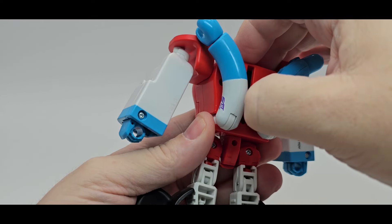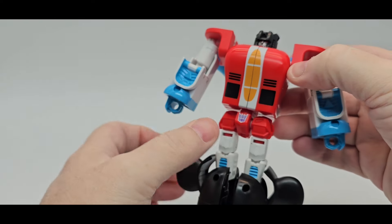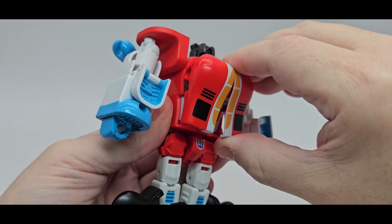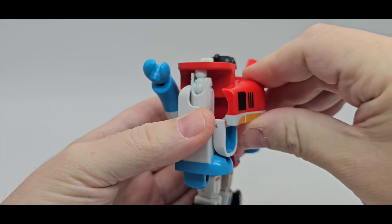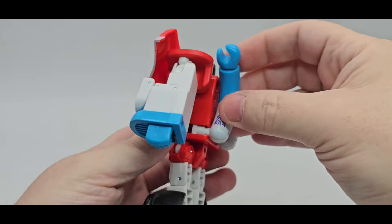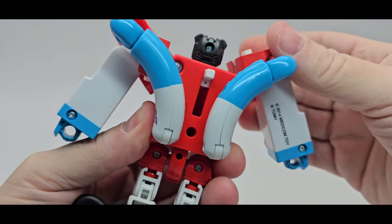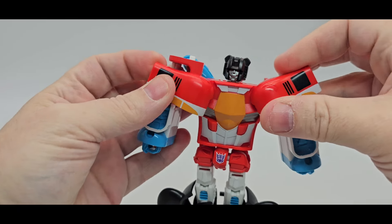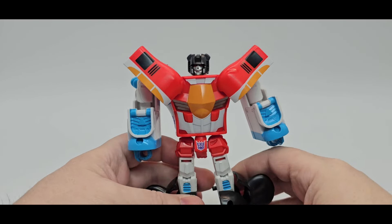Flip the hand out, flip this down, extend a little bit. Press the head up like that. Move these, take the chest piece, flip it out, extend those, and turn these up and push them into place. Same thing on the other side. You can move the arms however you want to position them.